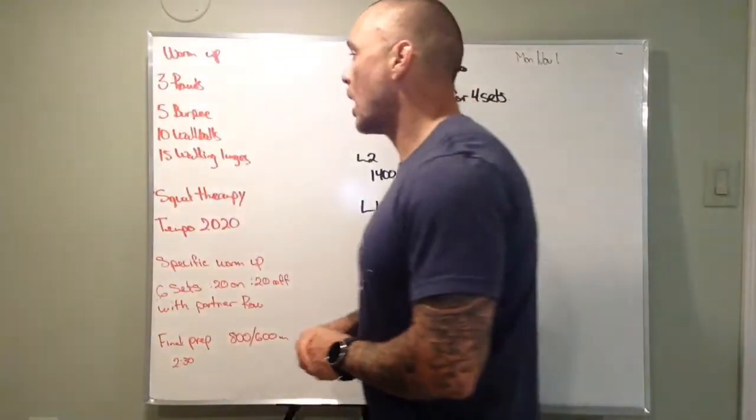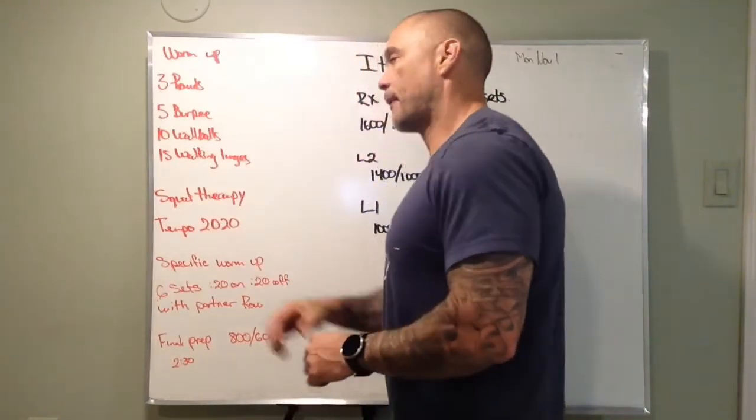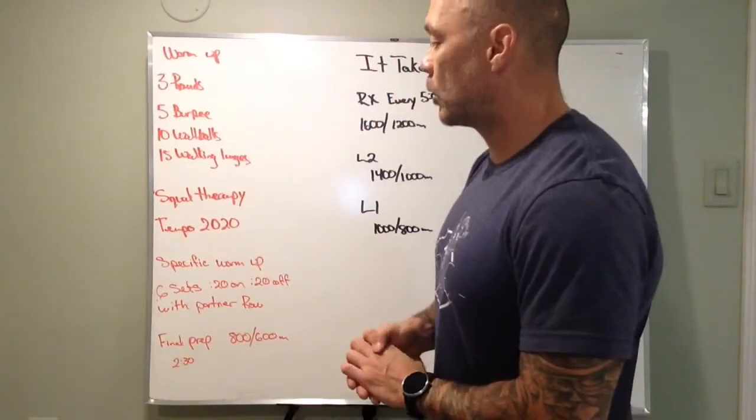So our warm-up: three rounds — five burpees, 10 wall balls, 15 walking lunges. We don't have to go at Olympic record speed here. We're just moving through some movements; quality of movement is important.